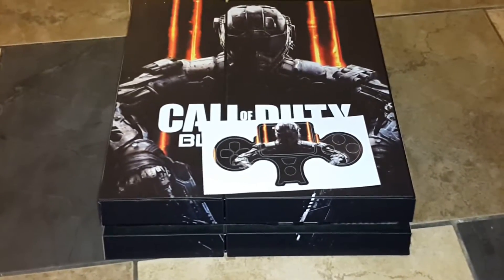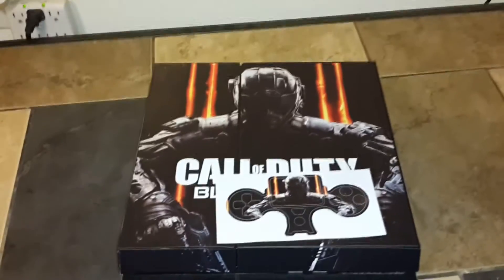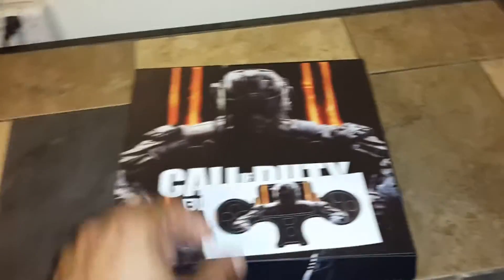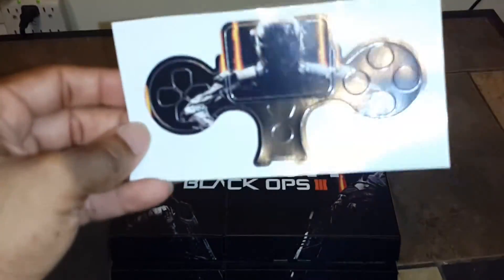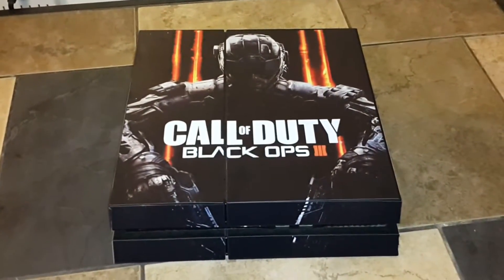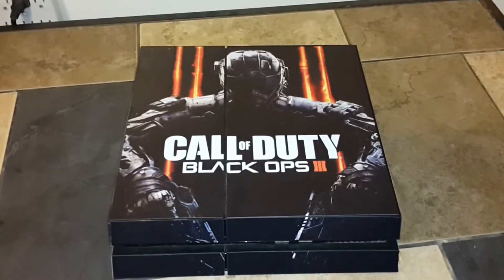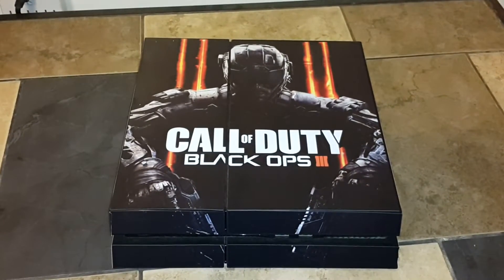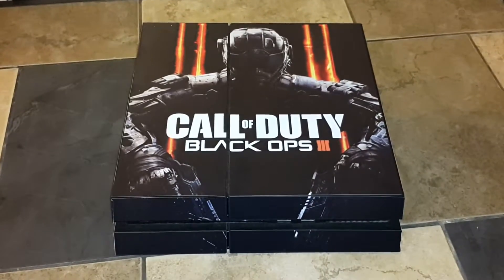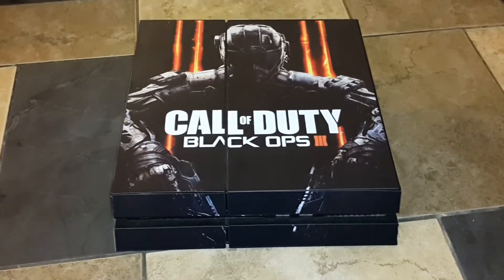Of course we have the PlayStation cover. As soon as my scuff gets here, we have an unboxing of that, and it will go on the scuff to match the PlayStation. We'll be all ready for Black Ops 3 next week. Comment down below and let me know how you like this vinyl, and I'll leave a link in the description of where I got it from. It's your boy Zvallo26 — keep it sexy, baby, and keep on gaming. Peace.